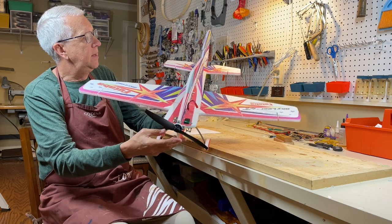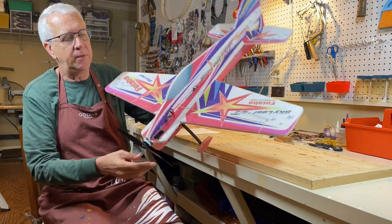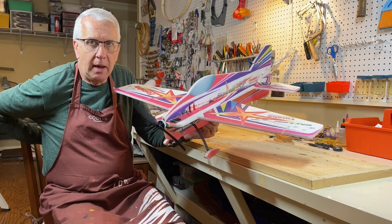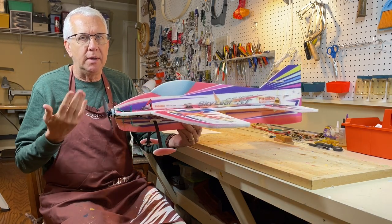This is the Skyleaf ST model airplane from the folks at Futaba. They supplied me with this kit for my review and comment. In this video, I'll take you through how to build this kit. It's a very simple build, and then some test flights.